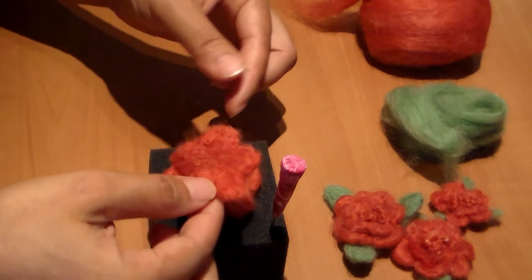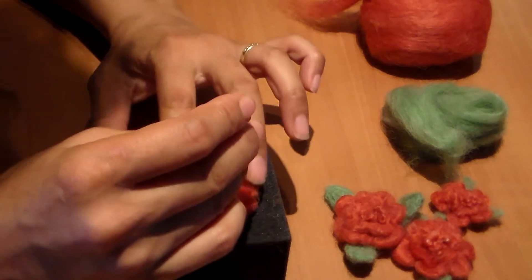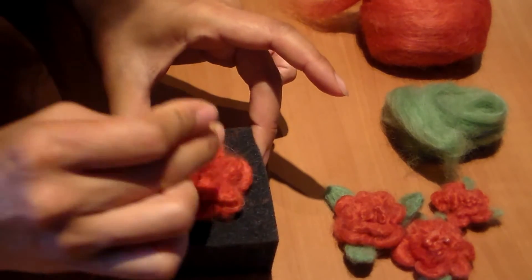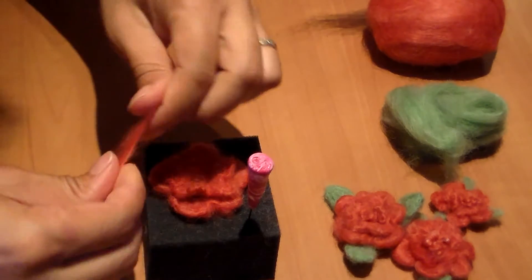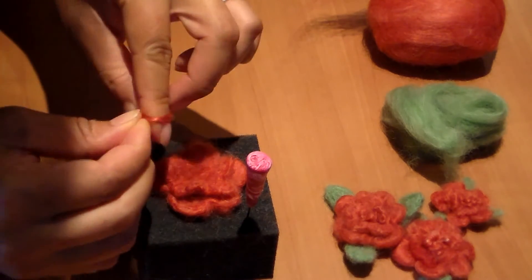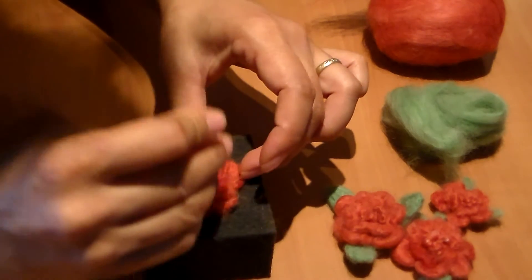Once you finish with your two layers, you're just going to put one on top of the other and poke right in the center, just like this, to attach the two layers. Then to create the center, you're going to take a little bit of red roving, twist it, and sort of wrap it on your finger, pull it off, stick it in the center, and poke.